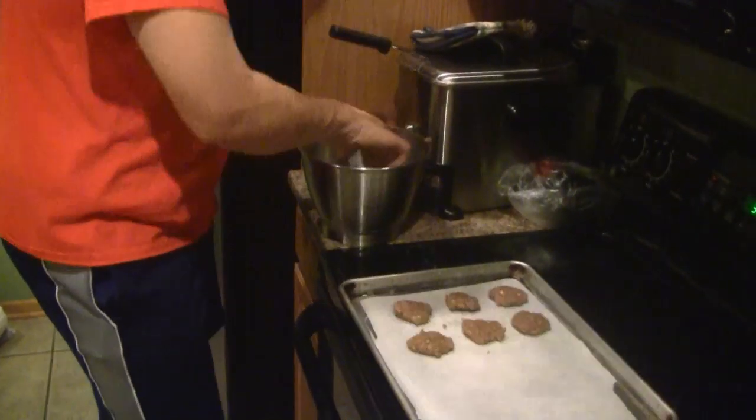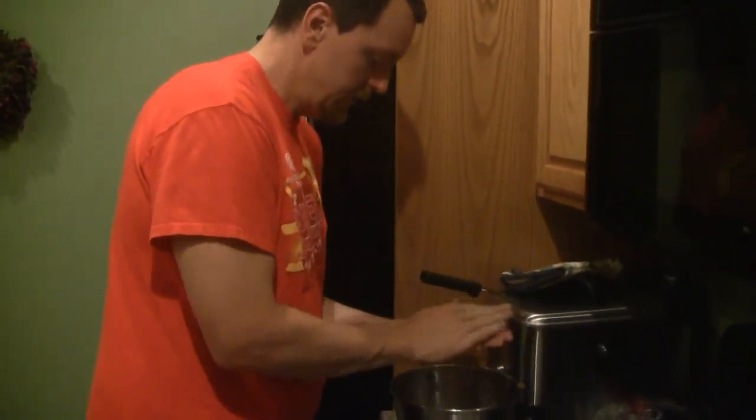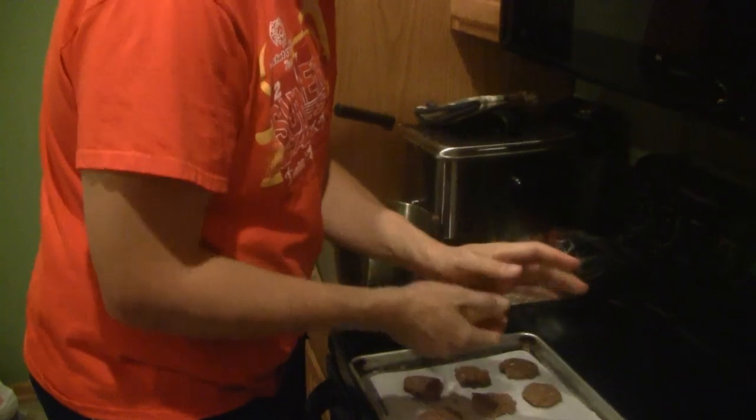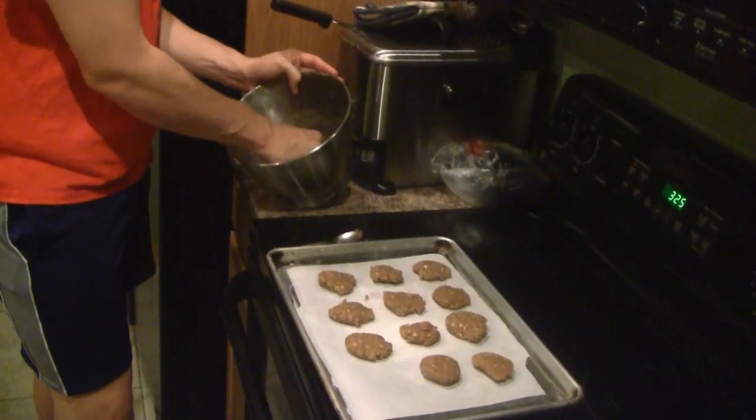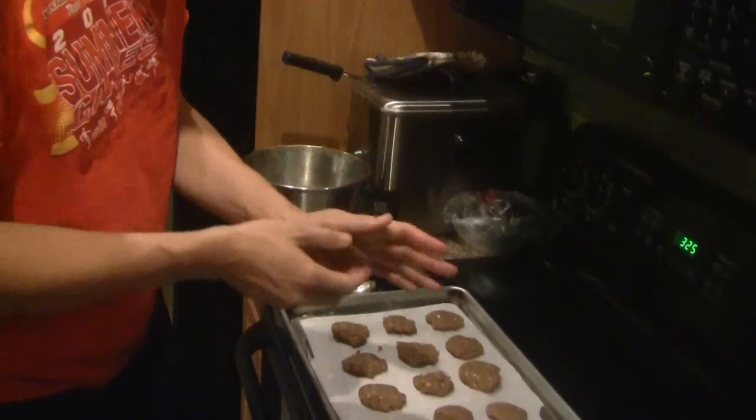We're going to bake the cookies for about 10 to 12 minutes. Roll and smush. Here's my last cookie. I want to thank you guys for watching. I'll show you the finished product and some photos after the ingredients. Talk to you guys later. Bye.